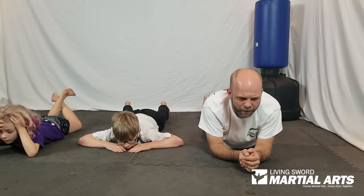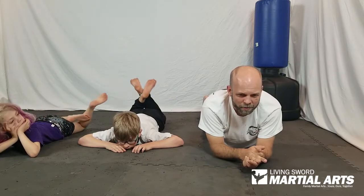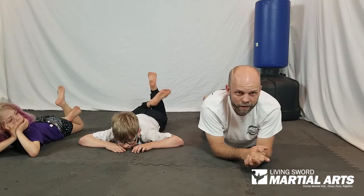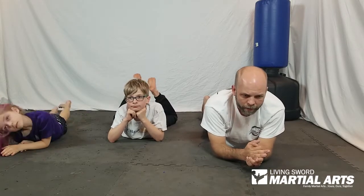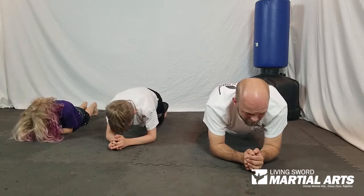Rest for 20 seconds. Looking at the pictures here, I'm thinking these plank crunches count one side as one. So we'll go ahead and count the next set of twelve that way — right side is one, left side is two — meaning we'll be doing six on each side for a total of twelve. Everybody come back up into plank position.